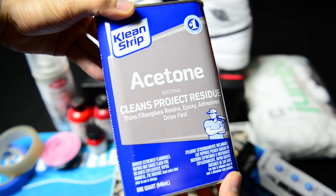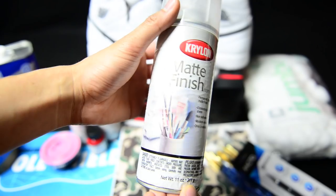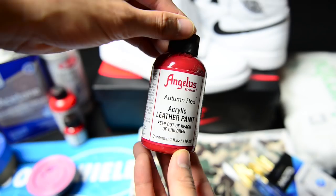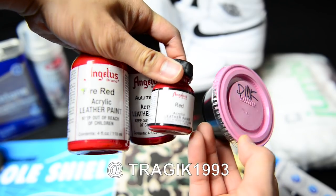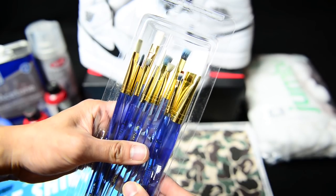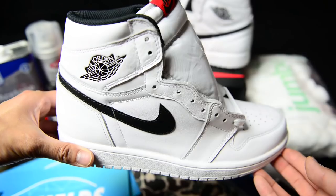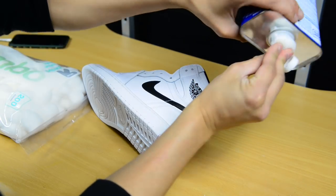Here are the materials I'll be using: acetone to strip the paint, cotton balls, masking and clear tape, Krylon matte finish, Angelus fire red, autumn red, and pink paint — provided by Tragic 1993, shout out to you. Also soul shields from Reshoevinator, an exacto knife, paint brushes, three printed-out Bape camo papers from Google Images. The base sneaker is the Jordan Yin Yang ones.